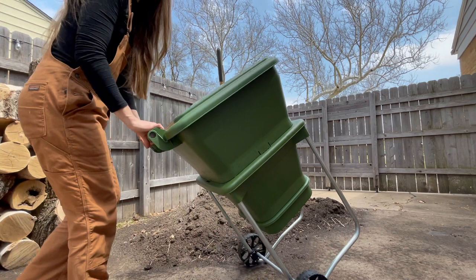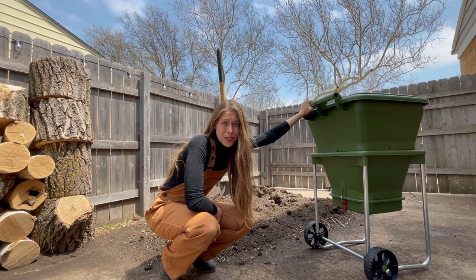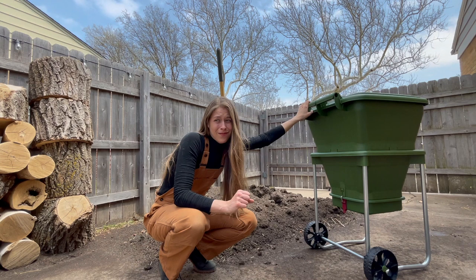This is the rest of the seven cubic yards of compost that we got delivered almost two months ago. We've been slacking on moving it — we've gotten a ton of rain and we typically move the compost twice, but we are not doing that this year.